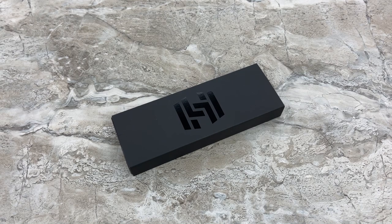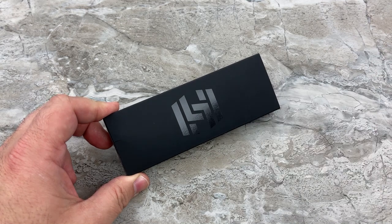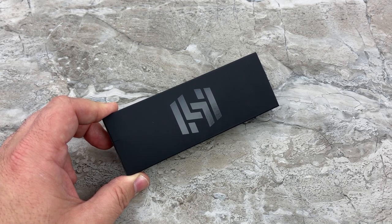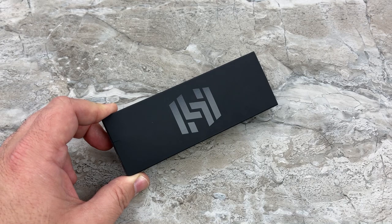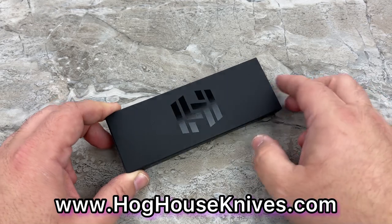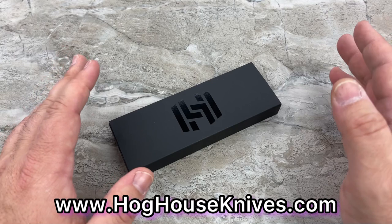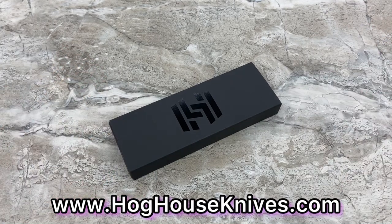What does that mean? In the same vein as the Grimsmo Norseman, the Grimsmo Rask, any Grimsmo, or the Holt Blade Works knives — this is a custom knife, but it is a full CNC-made knife. You can call it a full custom because you're able to choose the options you want, or you can choose from the spec knives available on the website during their drops, or you can call it a high-end mid-tech. Either way, you are able to place a custom order.